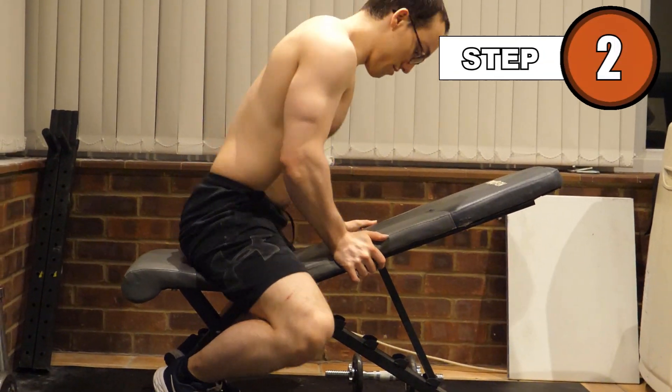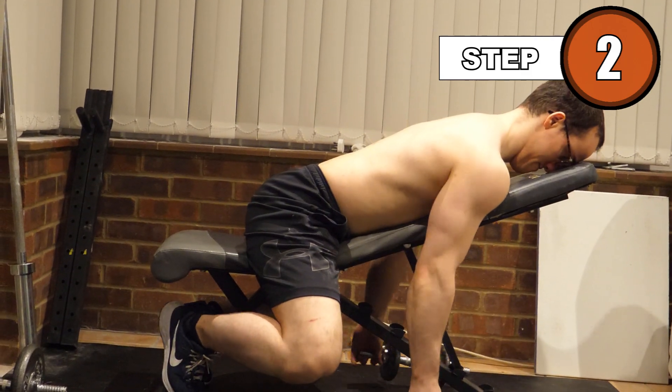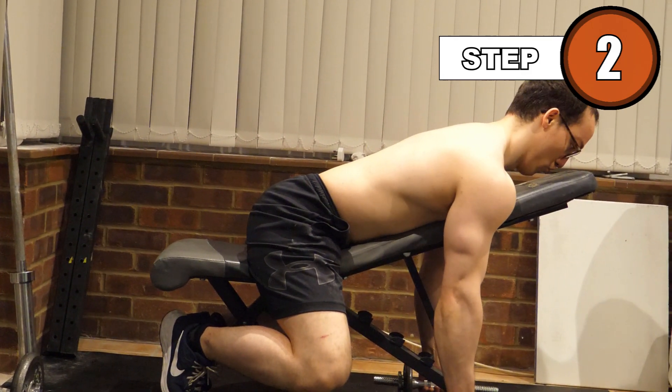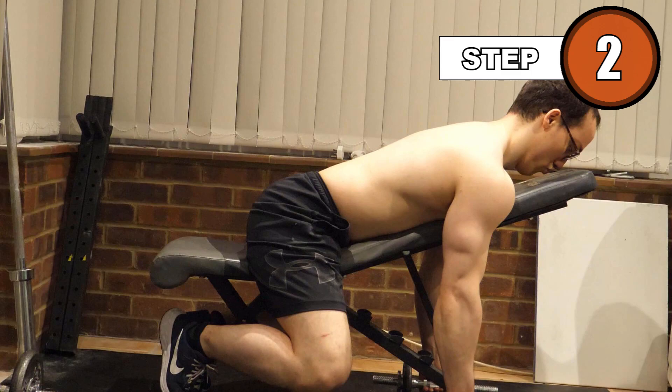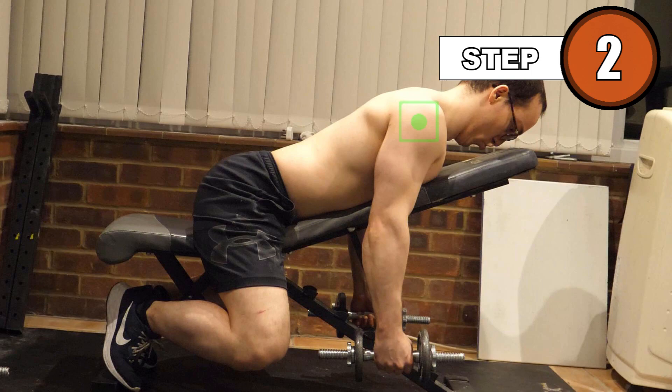Lie on the bench, secure your feet comfortably, and take your weights in a neutral grip, with your arms straight down. Make a conscious effort throughout this movement to keep your shoulders neutral. Do not allow them to come forward when you lower the weights.